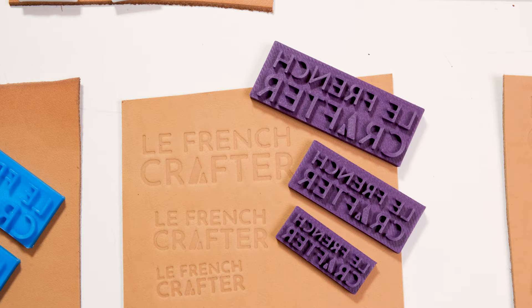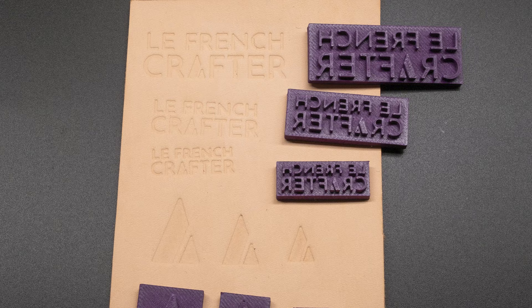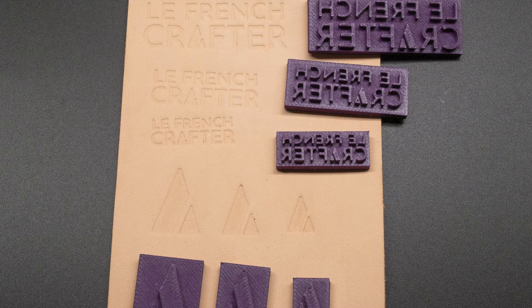The runner-up in my selection is PETG CF. PETG CF is slightly cleaner looking than PETG, but only marginally, so it should produce a slightly cleaner result. I do appreciate that the added carbon fibres give it extra strength, so in theory it will last much longer, especially if you're going to be using the same stamp repeatedly or need a lot of force applied into your stamp.